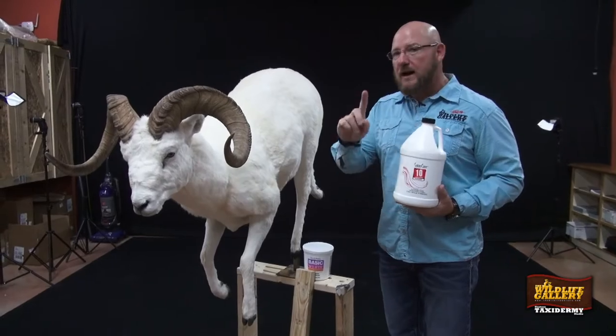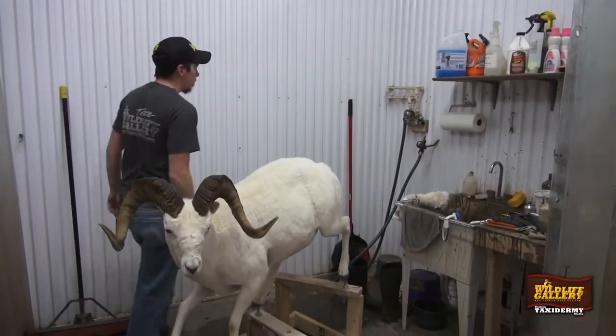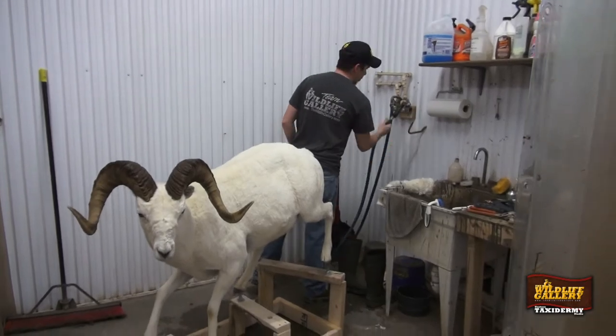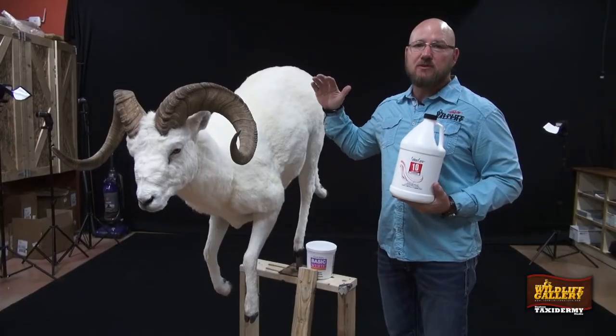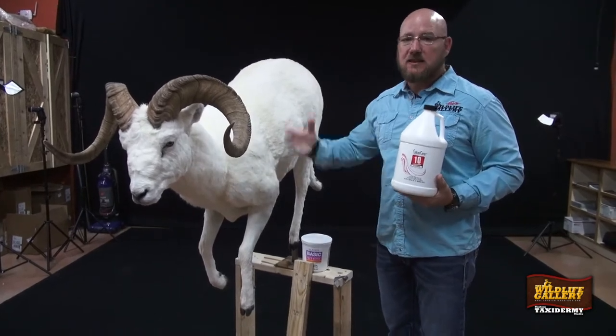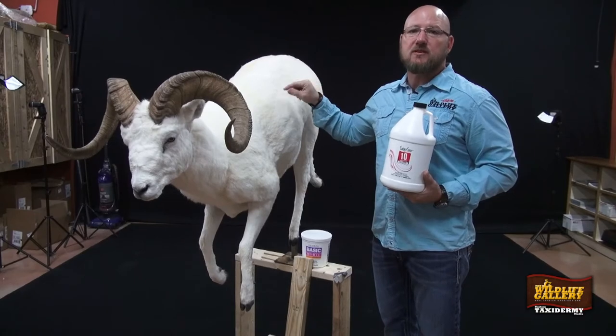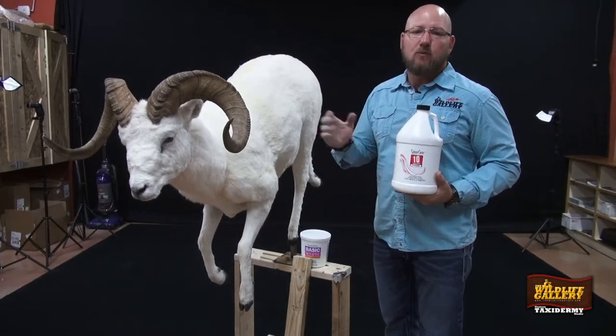We let it sit for one hour and then we give it a bath. We have a shower here, a bathing station at the Wildlife Gallery. It has to be shampooed and conditioned just like a woman would do with their hair, to get every bit of it out — because if you don't get it out, the hair will start to break off and be brittle and it won't work anymore.